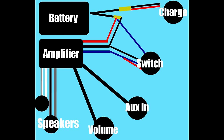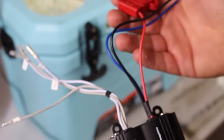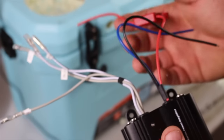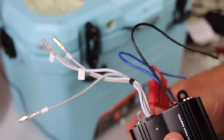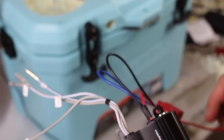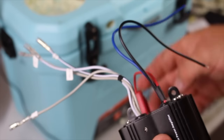Here's the wiring schematic: the battery connects to the Y adapter included with the battery. One port of the Y goes to the charge receptacle; the other goes to the amplifier and to the switch. The amplifier has a red and black for main power and ground, plus a blue remote turn-on wire — you send power through the switch through the remote turn-on to power the amplifier on. Before sliding everything into the cooler, I hooked it all up to make sure it was working.